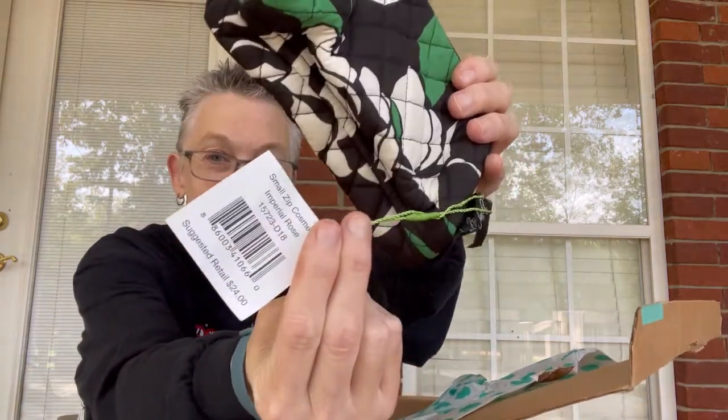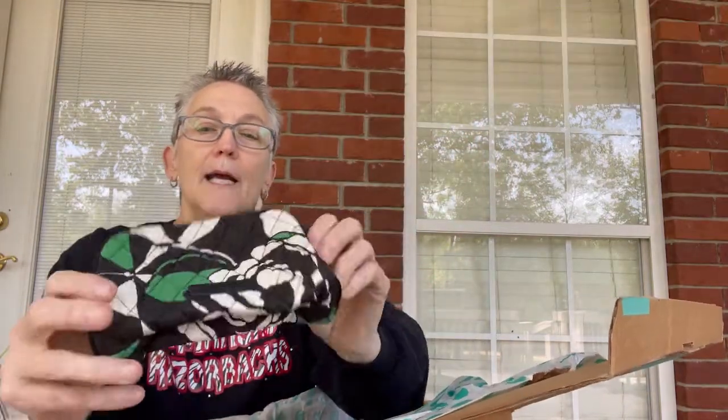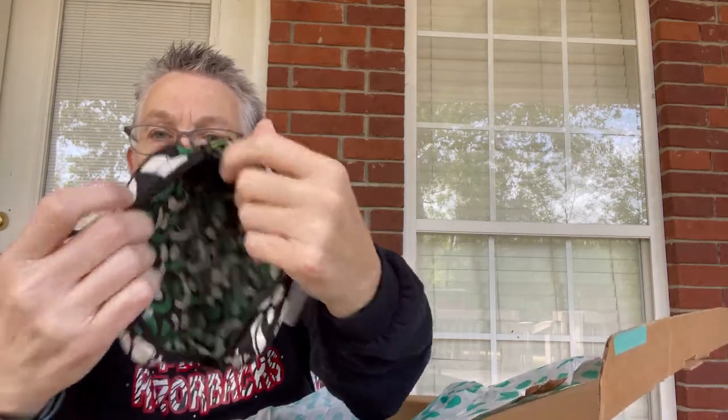This is a cute little Vera Bradley — it is new with tags. Real pretty green, black, and white. Maybe a makeup purse because it does have the inner plastic lining. It is a small zip cosmetic. I like both of those first two items.